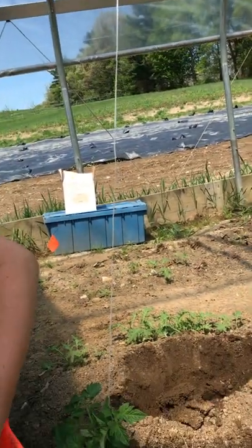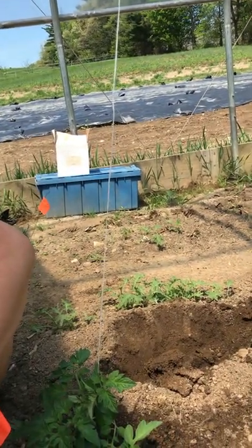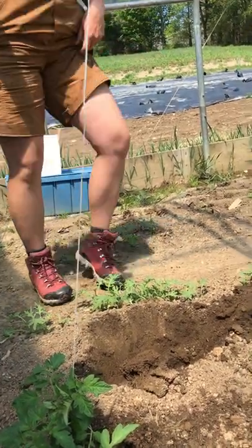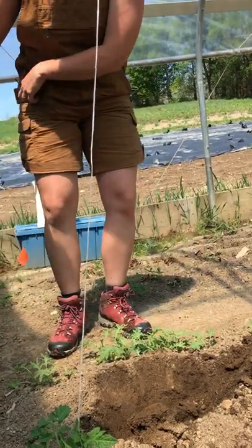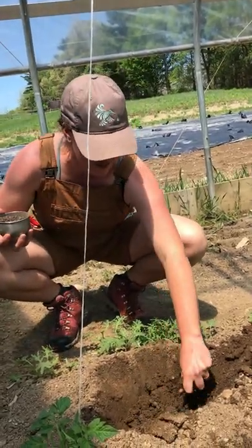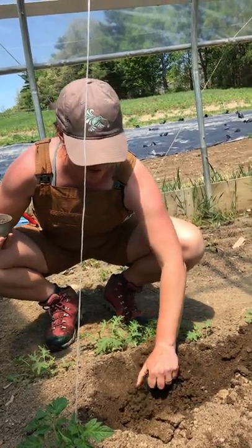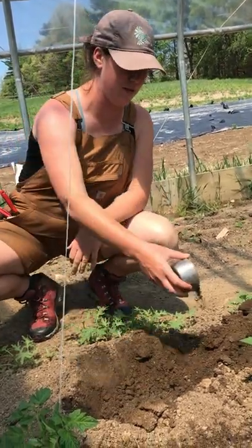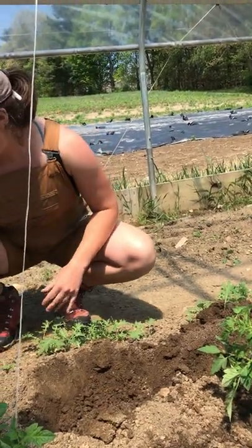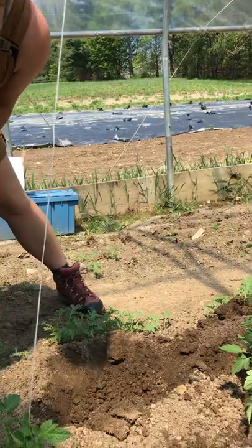Then we use our fertilizer — we've got some soil amendments in here, and this is chicken manure fertilizer that has nitrogen, potassium, and phosphorus. We pour this right into the hole and then some on the soil that will fill back in.